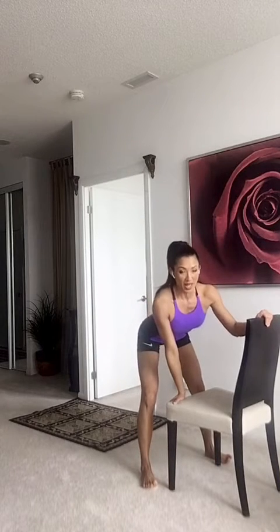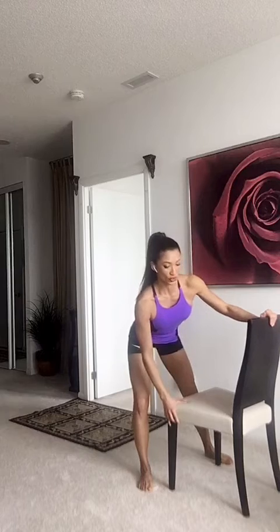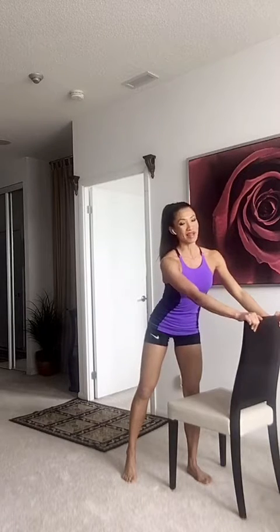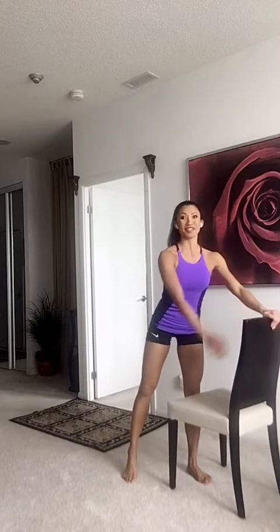Hello team! Welcome to your 15-minute training session with me. Today we are going to do Seven Heaven — seven moves that you can do with a chair and get really strong. So grab a chair. If this is too high, get something lower, like a stool, because you need to step on it. You can also use a coffee table — anything you can step on that's steady. Alright, let's get started.